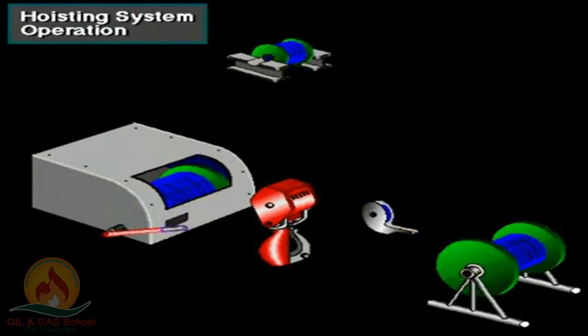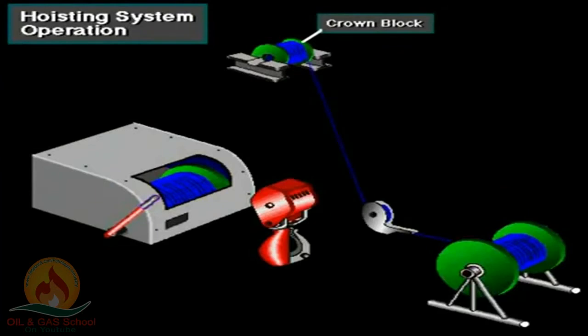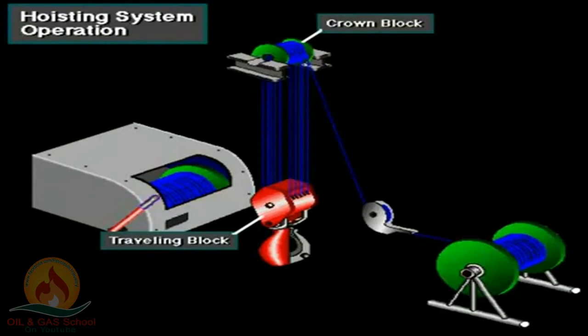Here's an overview of how the hoisting system operates. The supply reel stores drilling line. To reeave the line, crew members start at the deadline anchor. They pull the line from the supply reel and spool it around the disc on the anchor. They then lift the line to the top of the mast, to the crown block.